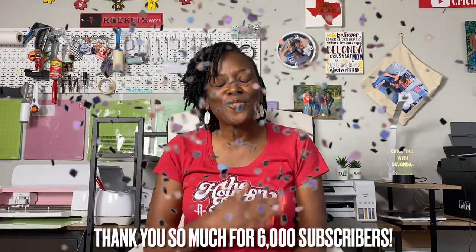Hello cricketers and happy new year! Welcome to Cricketing with Delanda — it's me again, Delanda. I reached another milestone today. When I woke up this morning I realized that I had reached 6,000 subscribers, so from the bottom of my heart I want to say thank you.